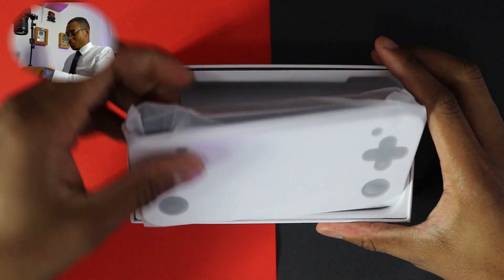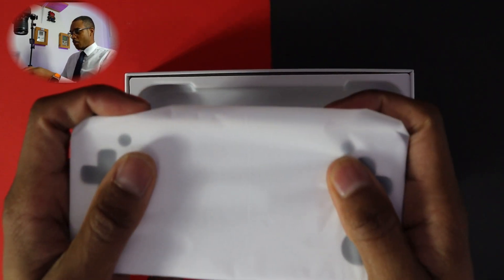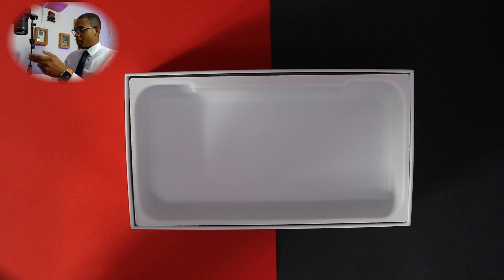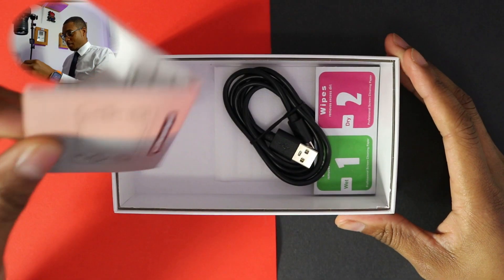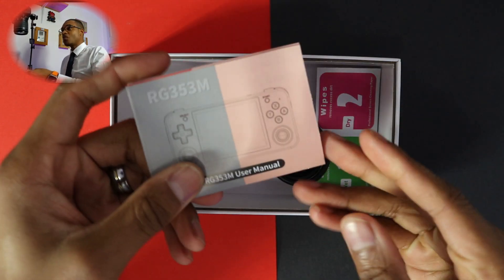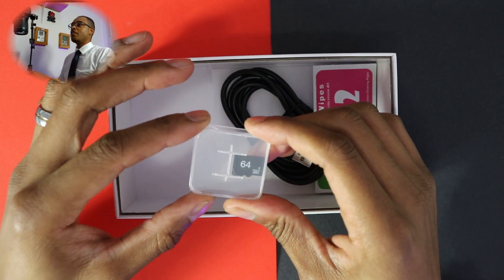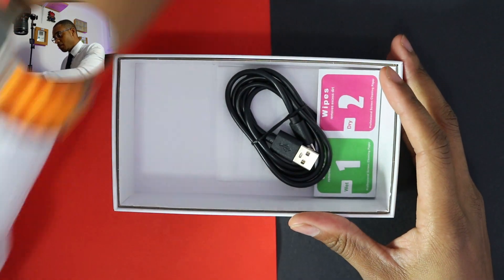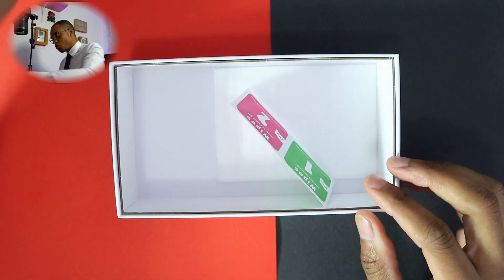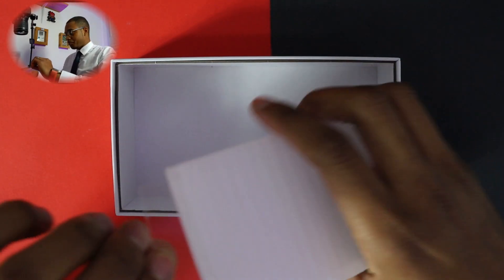You've got your original packaging right here, and instantly, even with the device inside the box, you can feel the weight — you can feel the quality of it. It feels good even inside the packaging. We have the instruction manual, colour, everything looks good. This one came with a 64 gig SD card — that's where all the games are going to be — a USB Type-C cable, your screen wipe, and obviously a screen protector. Finally, let's look at the device itself.